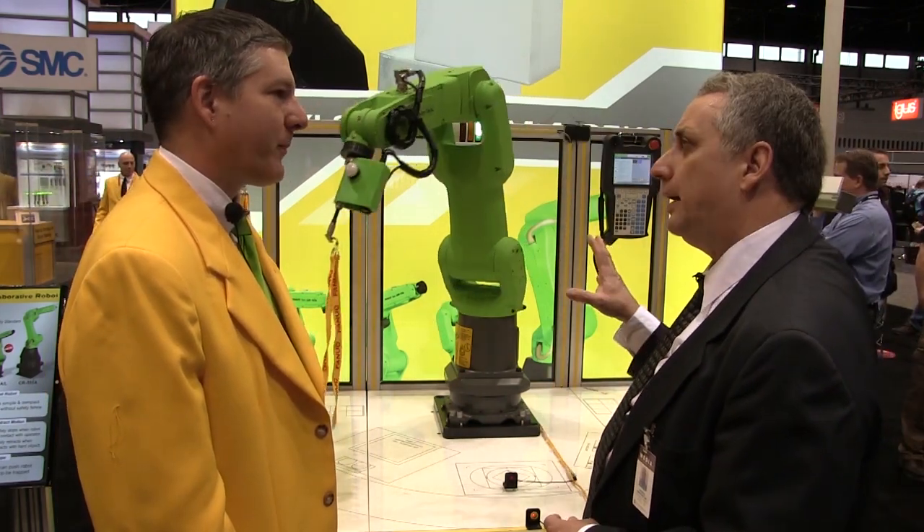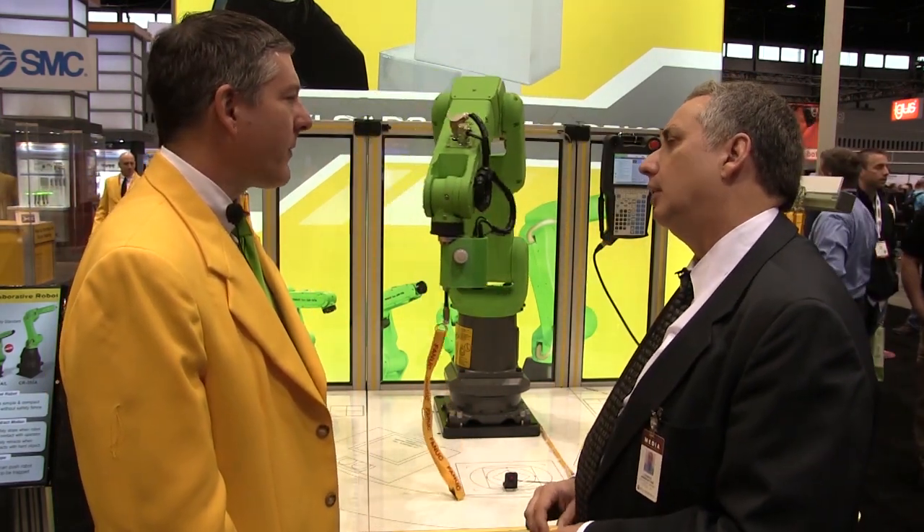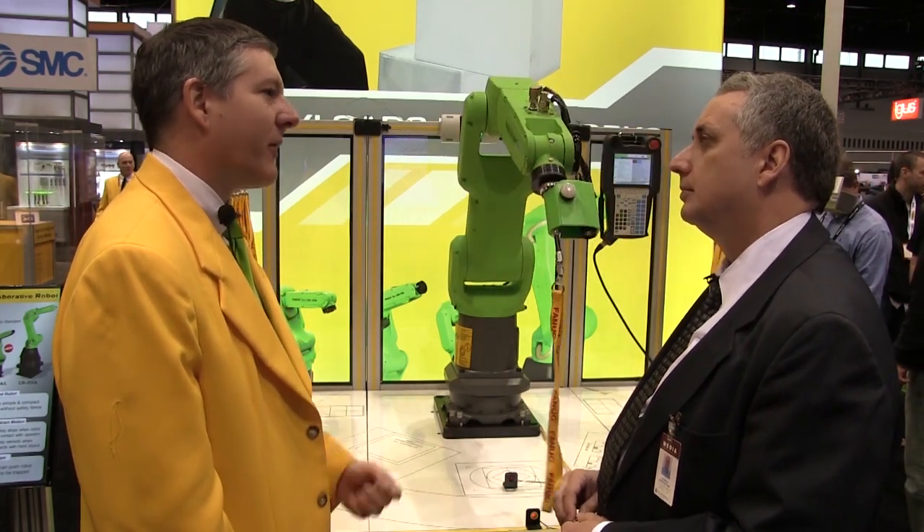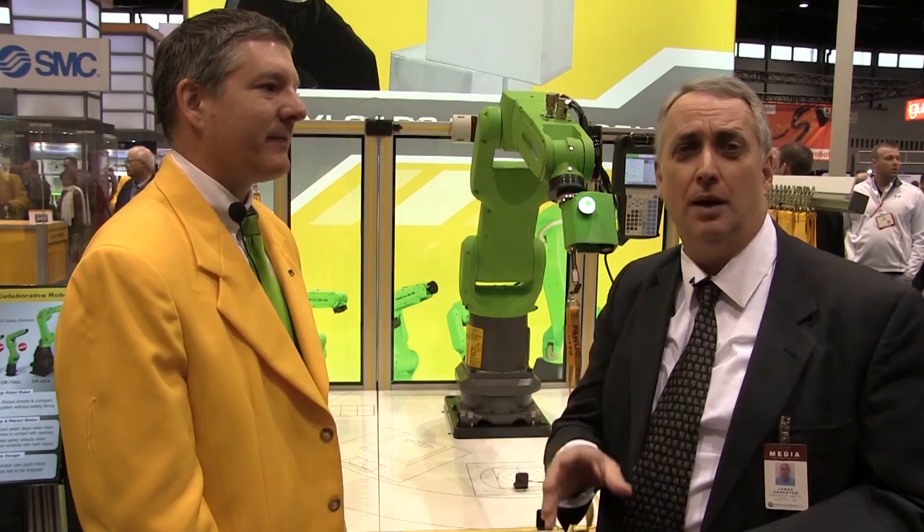What industries do you expect this model would be ideal for? We're seeing a lot of this in material handling and machine loading and unloading — sort of industries with multiple applications for collaborative robotics. That's Greg Beal for FANUC.